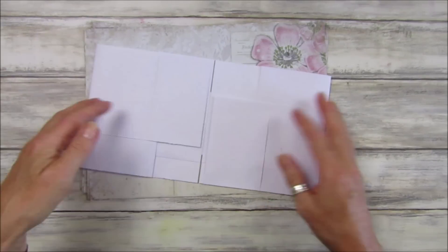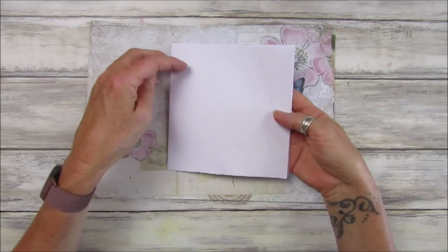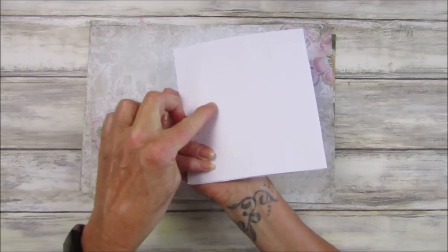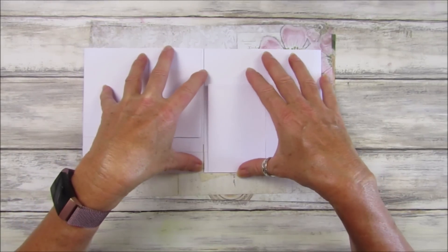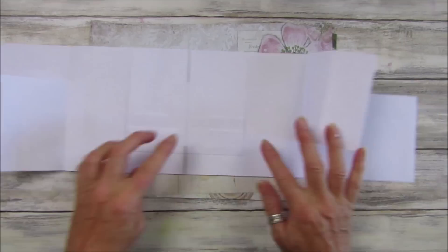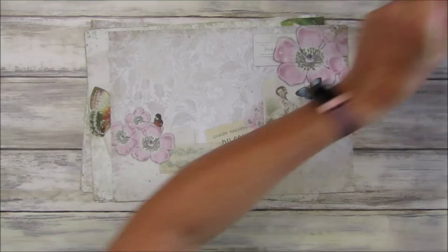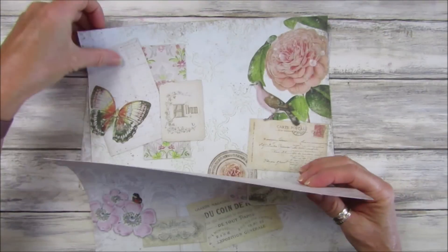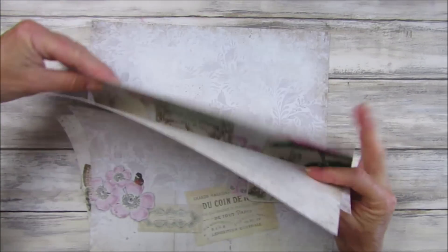So it just opens up — you probably can't see it too well because it's white. I've got a little piece of paper going around the back holding it together, and these two pages are sort of separate and mirror each other. It opens up like that and we've got lots and lots of lovely little pockets in it. I've got some papers ready and they've all been printed on the back.